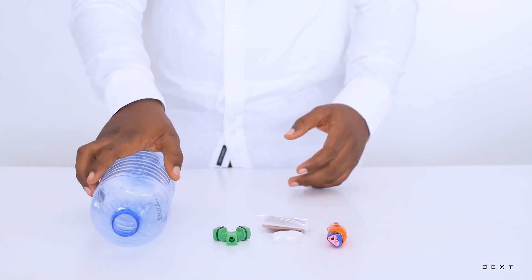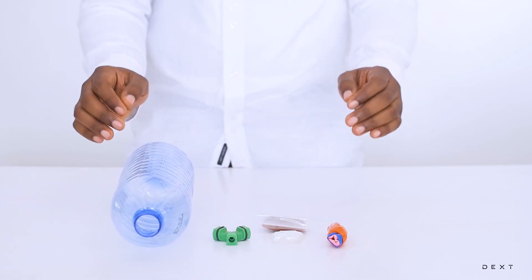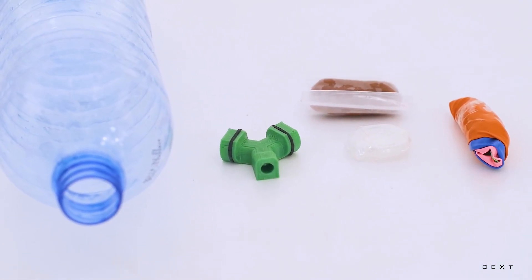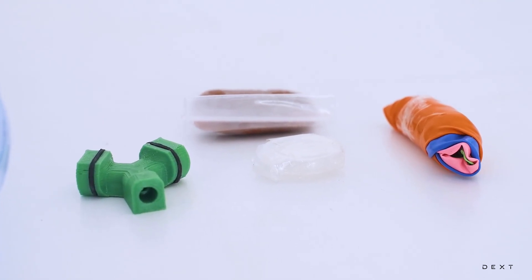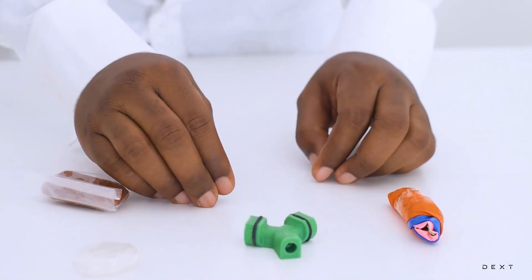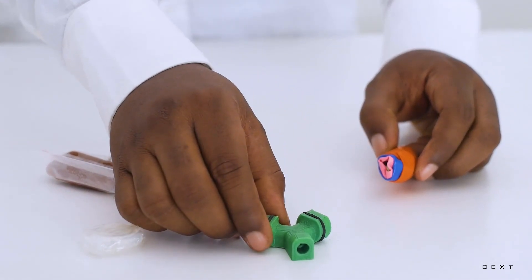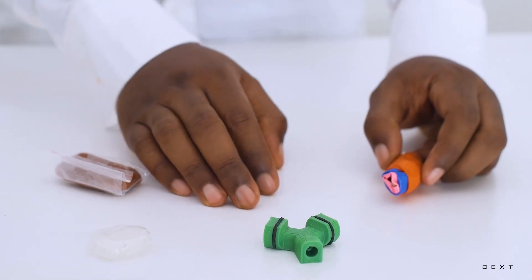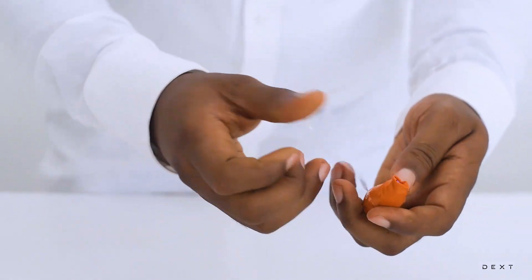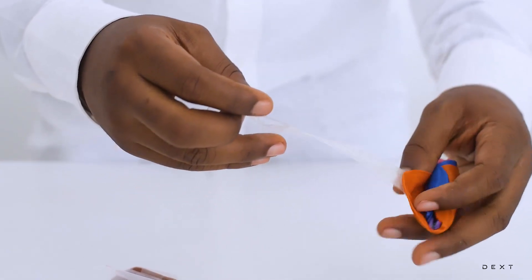So with these materials, we are going to build a model of the human respiratory system. We are going to build the internal model first. We are going to need this part here which is going to represent our trachea. Try not to use a sharp object to remove this tape because we might end up puncturing the balloon.